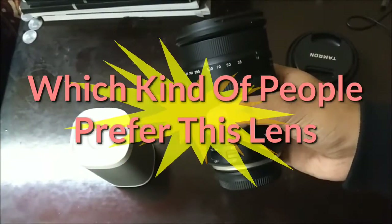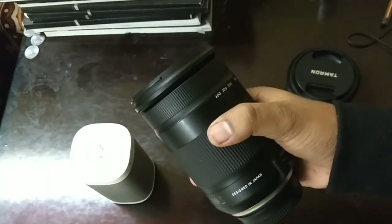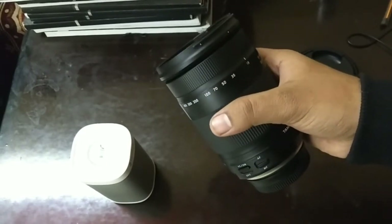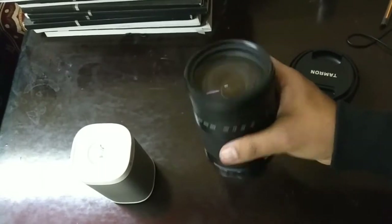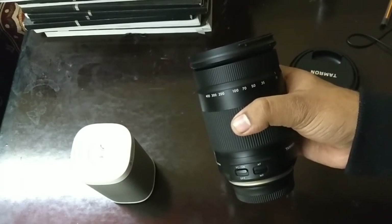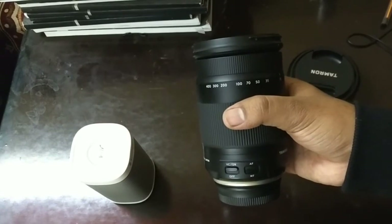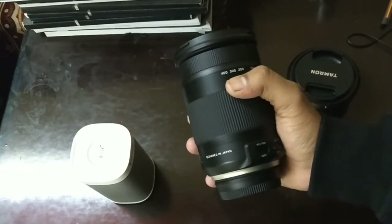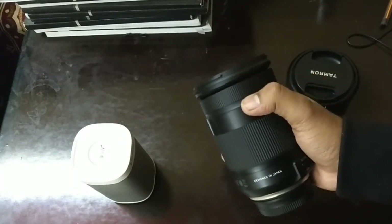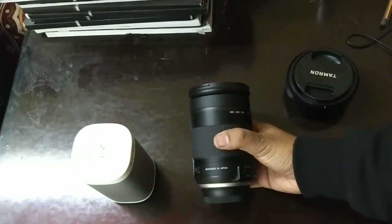A common question is: which kind of person should buy this lens? This lens is made for everyone. It is a DX lens, not meant for FX bodies, but you can still use it on an FX body by cropping the sensor. It is ideal for beginners and wedding photographers because you don't need to swap lenses — it covers both wide-angle and telephoto in a single lens, completing all your shooting utilities.